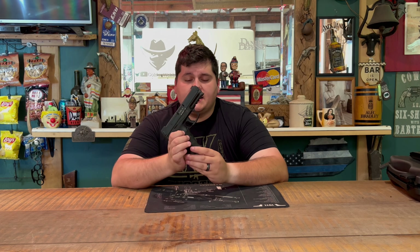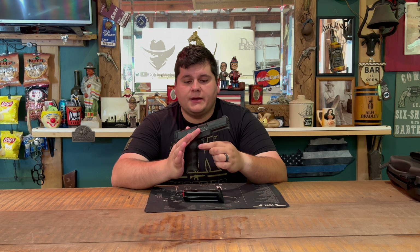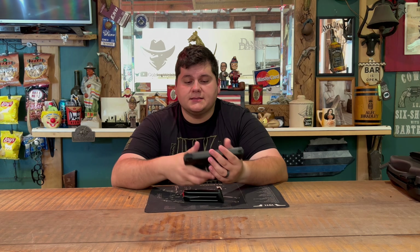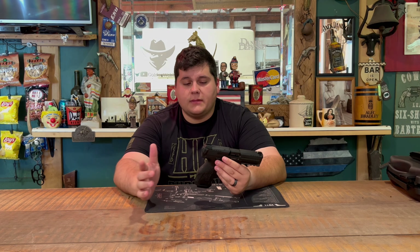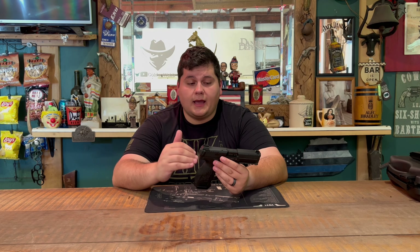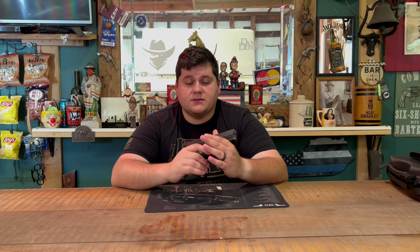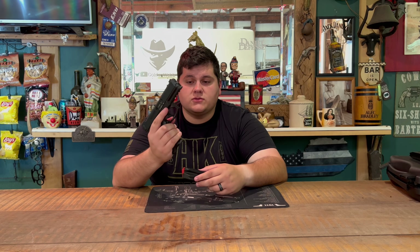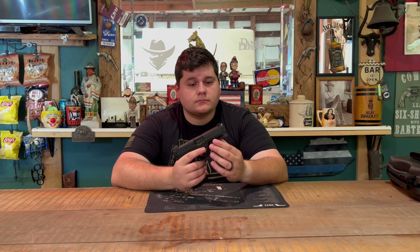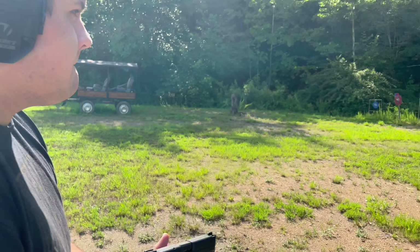The biggest thing I don't like about this firearm is the magazine release. As you can see, it is a European-style paddle release rather than a standard button like on most firearms today. The VP9 does come in models with a standard button magazine release, so if the paddle bothers you, you can go with that model instead.